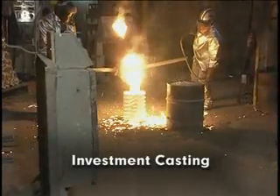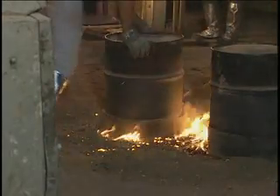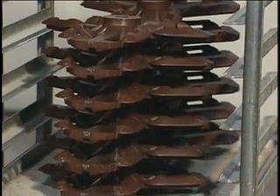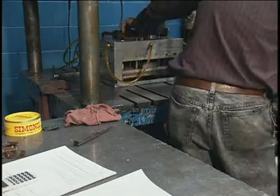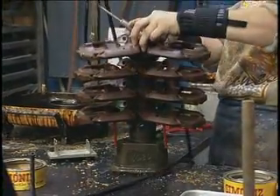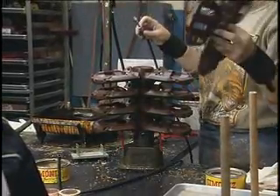Investment casting is a precision process using primarily ceramic shell molds. Investment casting is also known as the lost wax process because wax, a principal pattern material, is consumed during the mold making process. Consumable plastic patterns are also used. Investment casting patterns are made by injection molding. These patterns are assembled onto a wax post connected to a pouring cup. This pattern assembly, called a tree, usually incorporates complex runner systems to assist metal flow in the investment casting process.